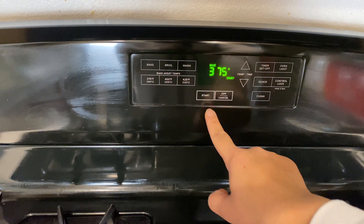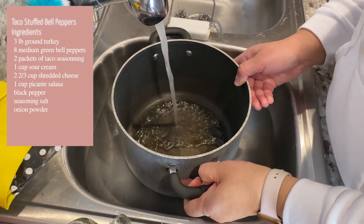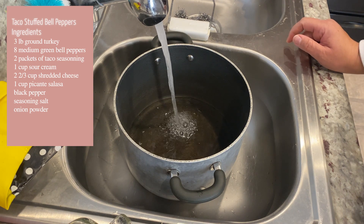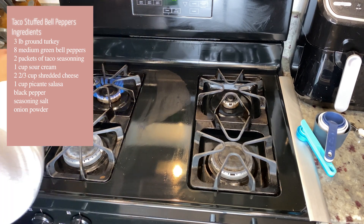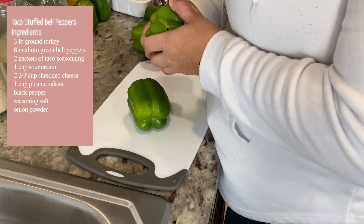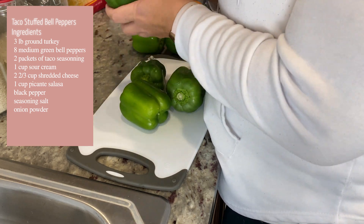First things first, let's go ahead and get our oven set to 375 and allow that to preheat. Then grab your pot and fill it up with some water — we're going to use this to boil our bell peppers so they can be tender. Set that on the stove and allow it to come to a boil. Then let's prep our bell peppers: take all the stickers off and cut out the center.